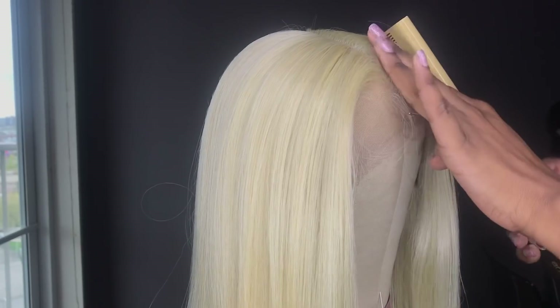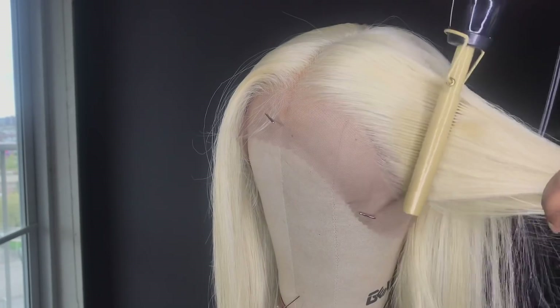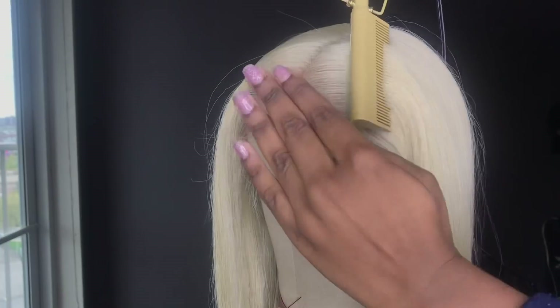So like I told you guys in the title, no plucking to this wig — it comes pre-plucked. I didn't have to go in and pluck it at all. Like it looks really, really nice. They did that.